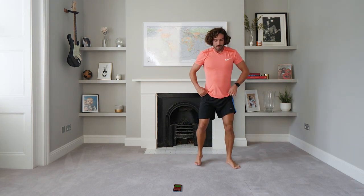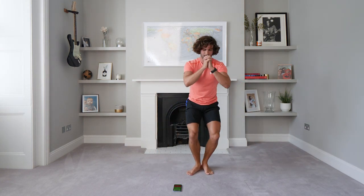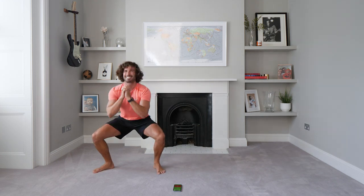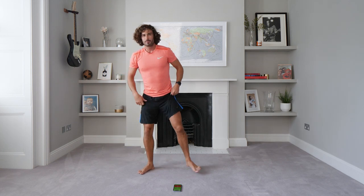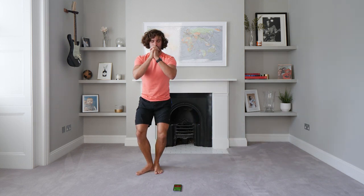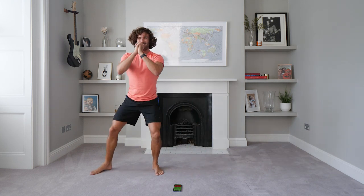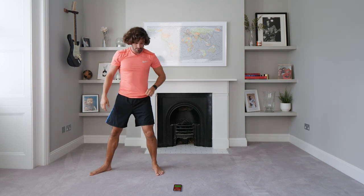Okay, next exercise. We're going to do some squats — we squat down and then go lateral each side. We're going to do three squats to your left and then three to the right. Oh, burn — the burn is real. 10 seconds on the clock.